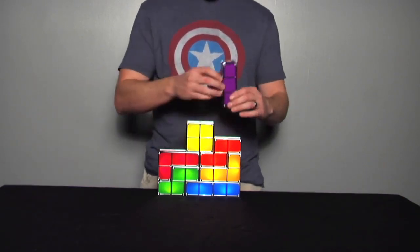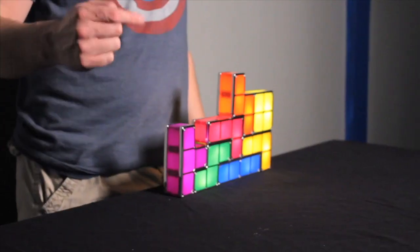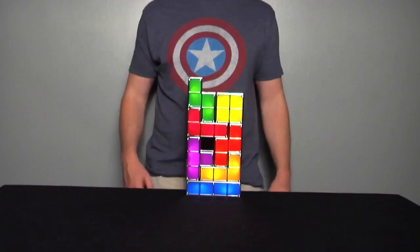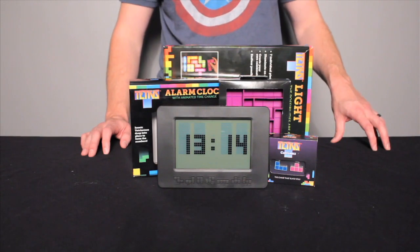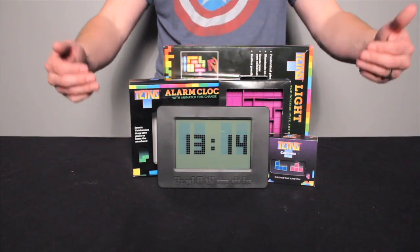You can build a lamp that looks like this, or this, or even this. Check out our other Tetris products by Paladone on jmdretail.com, like these here.